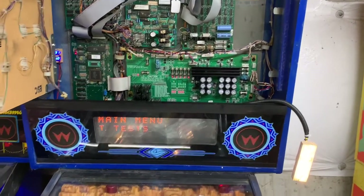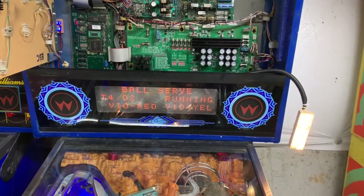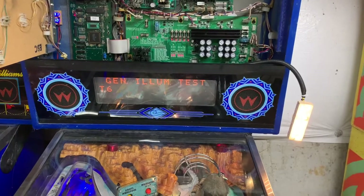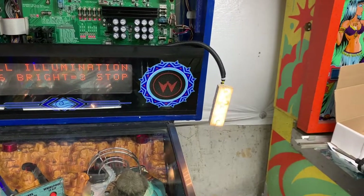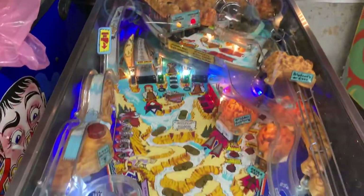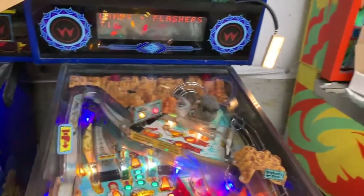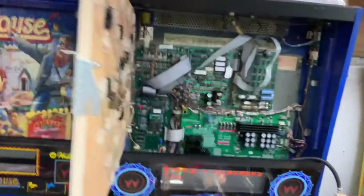Now I have the pin LED driver board and we can do some more tests. Solenoid test — all good, skip that. Now doing some GI testing with my GI tester; you can see each of the strings is cycling in turn, very nice. Let's do a lamp and flash test — you can see that all of the lamp circuits are working properly. I have installed LEDs in this playfield but haven't installed the LED OCD board yet, so they ghost a little. Here are the flash lamps rotating around in a clockwise fashion — very nice.